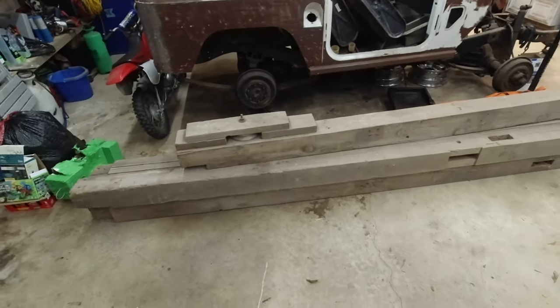Hello everyone, welcome back to Humble Acres. It is winter time now and we are going to be starting on our winter projects. The first project we are going to work on is making a shelf for my office.